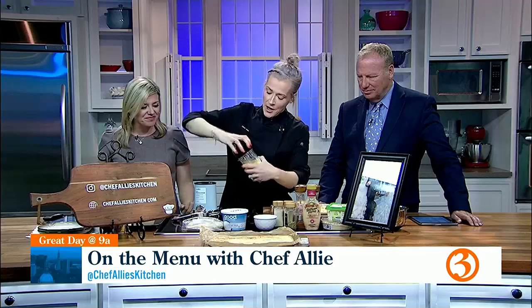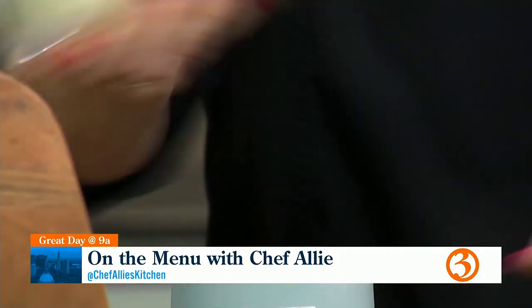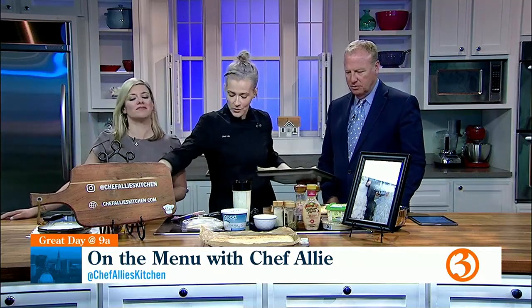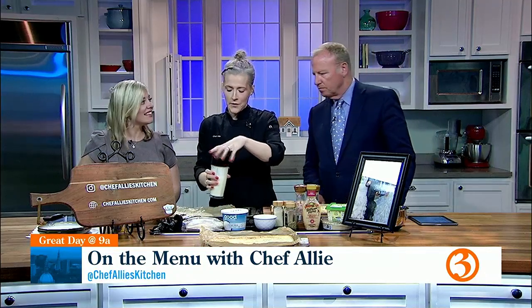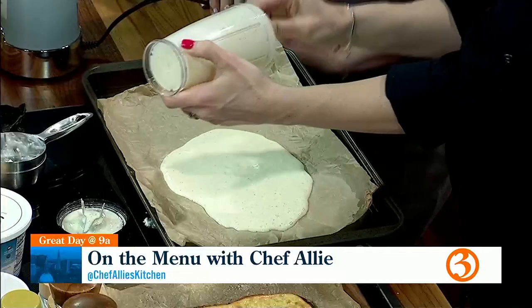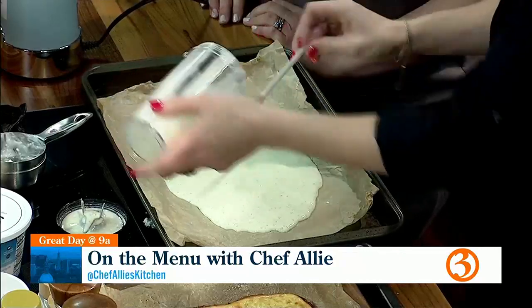And this is a Nutribullet? I forgot mine at home, so we don't want to talk about that. But you blend it up for about 10 to 15 seconds. I don't recommend drinking this — raw egg, salmonella. You can also use egg whites or egg beaters to lower the calories. This entire thing is a little over 300 calories but 40 grams of protein — that's remarkable.